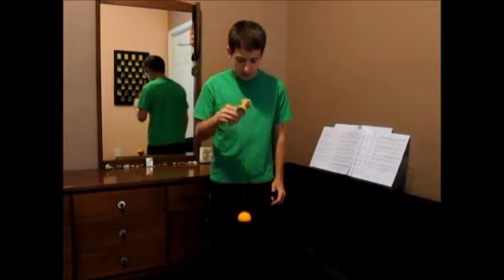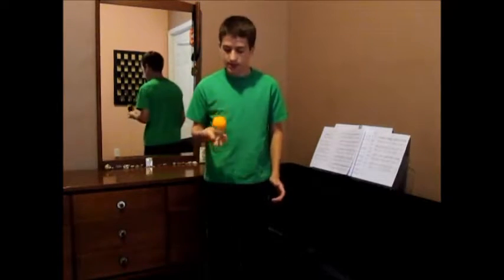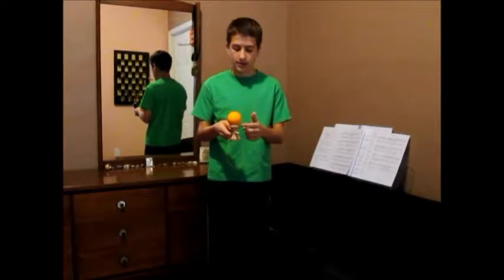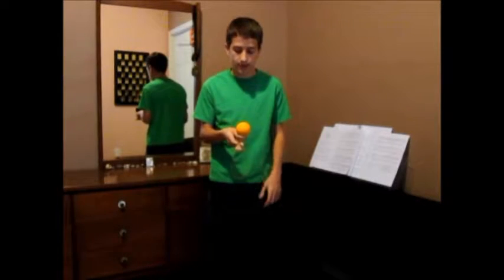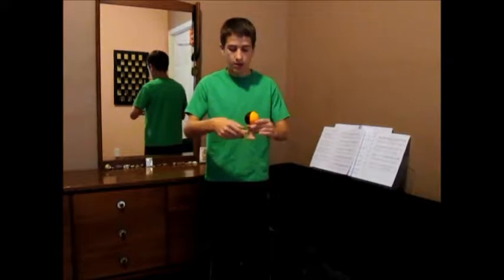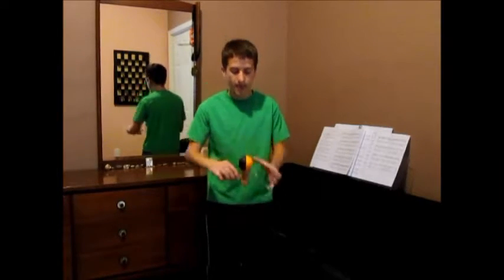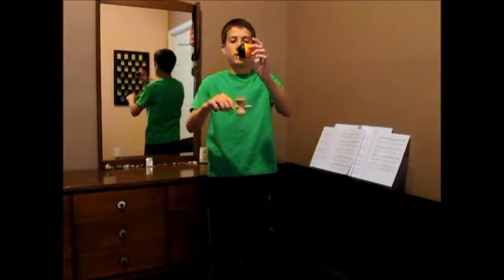So you're going to use your knees as always to help pop it up. Then you're going to catch it on the big cup. Make sure the hole is facing you. Then you're going to face it like this. You're going to pop the ball up. Make sure the ball stays in that position.